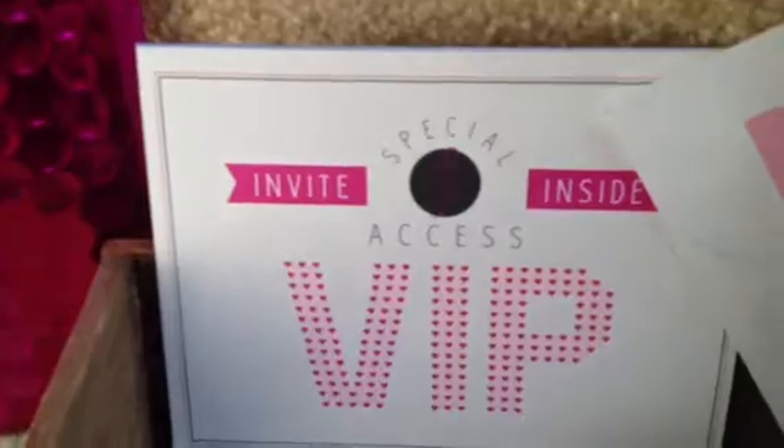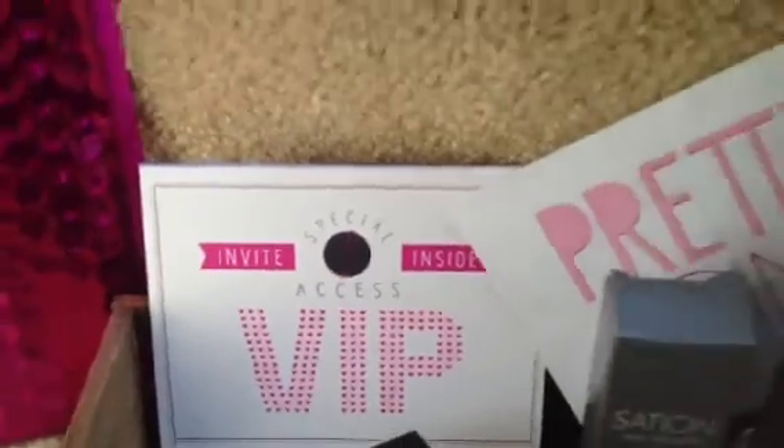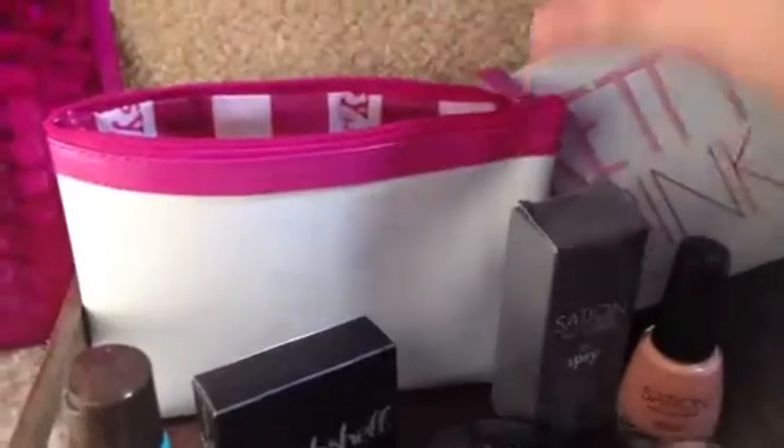Also back here, I just thought I'd mention they put an invite to their VIP party at LA Live, like a discounted ticket code, which I will not be using, but I thought I would mention it.